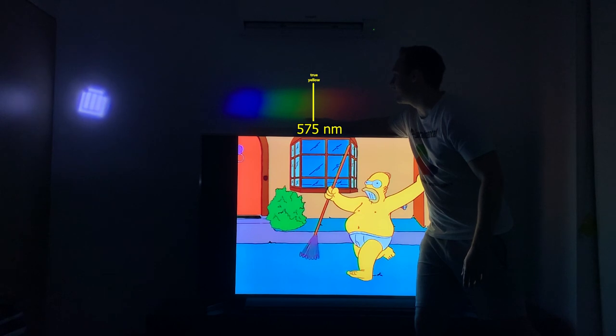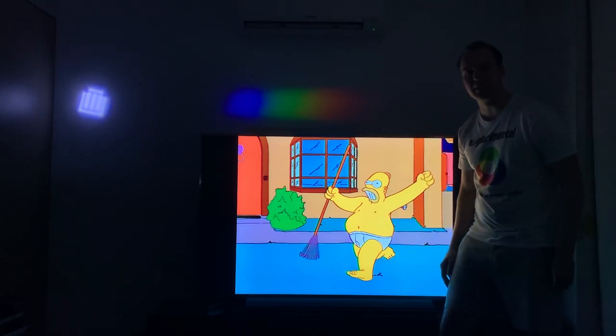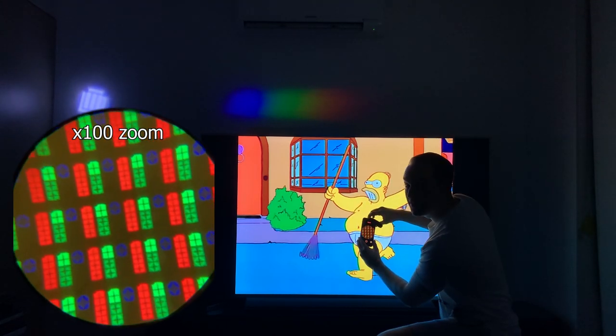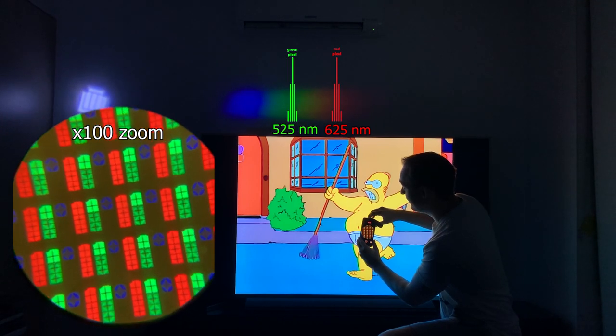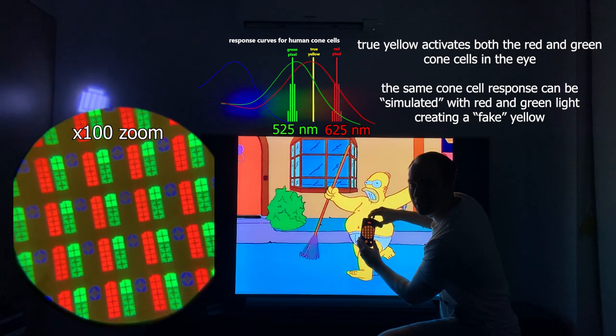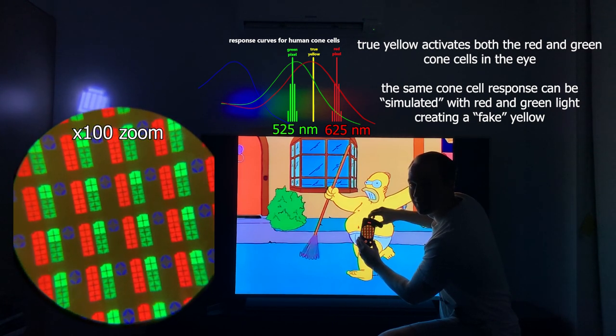This is the proper wavelength for yellow light. But that wavelength isn't on this yellow image of Homer here. Which wavelengths are there? When I zoom in with my microscope, I can see that the red and green pixels are in full activation. They're tricking our brains into thinking that we're seeing yellow light, even though there's actually no pure yellow wavelengths of light there.